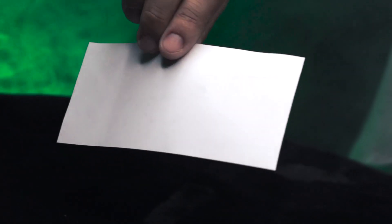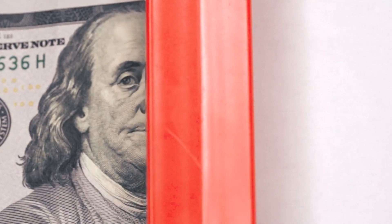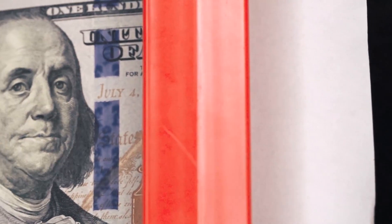Here's what happens. You start with a blank piece of paper, you feed it into the Forger, turn the knobs, then watch as you magically print money right in front of everyone.